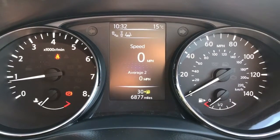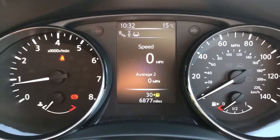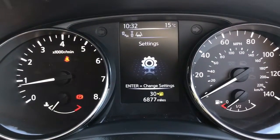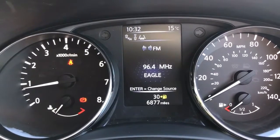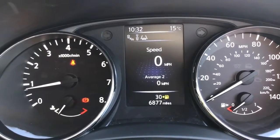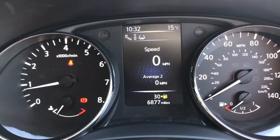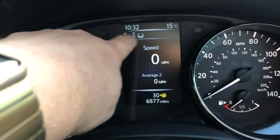Starting with the dials: on the left hand side we've got the rev counter and oil temperature gauge, and on the right hand side the speedometer and fuel gauge. In the middle we've got the trip computer — you can change the information displayed, including fuel economy information, tyre pressure warning, and the music you're listening to. One of the most useful features is the digital speedometer readout. The total miles on this car are only 6,877.